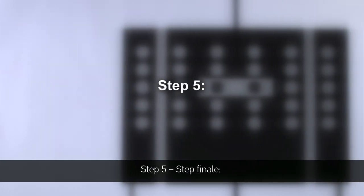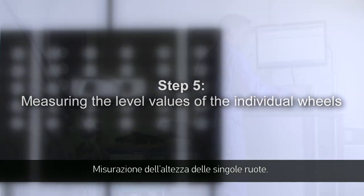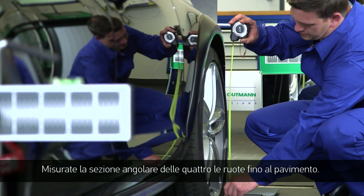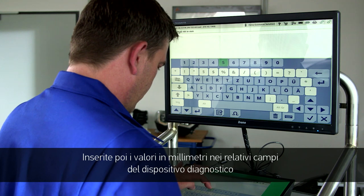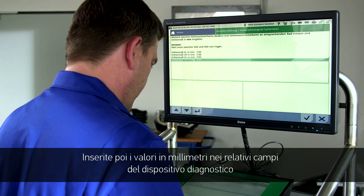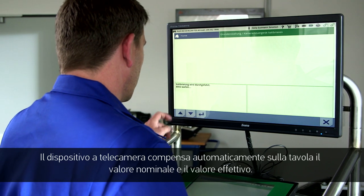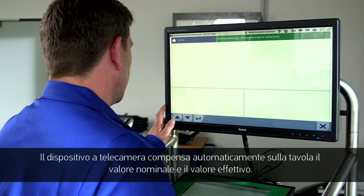Step 5, the last step: Measure the height of all four wheels from the edge of the wheel arch to the ground. Then enter the height in millimetres into the allocated fields in the diagnostic tool and start the calibration process. The camera control unit will now automatically compare the picture from the entered information to the actual picture.